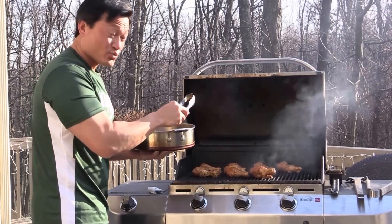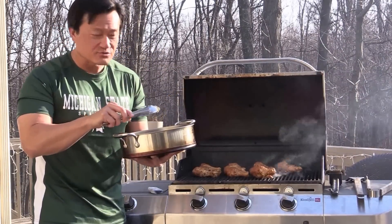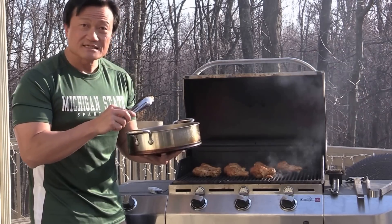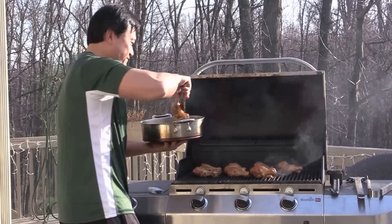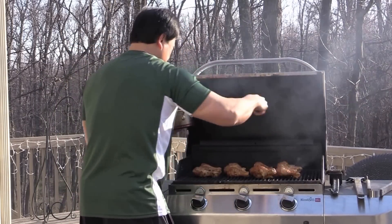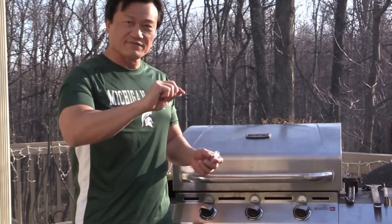Once you put it on the grill, don't try to touch it — let it sear for a couple of minutes before you give it a quick flip. You can cover it up for two minutes before we give it a flip.